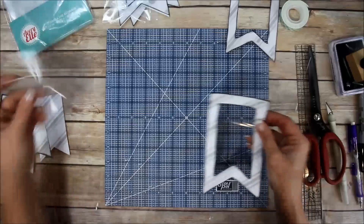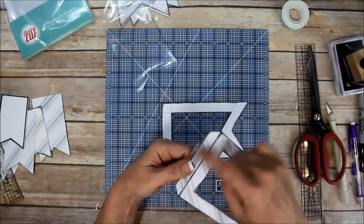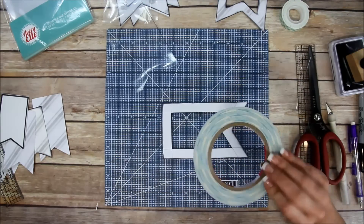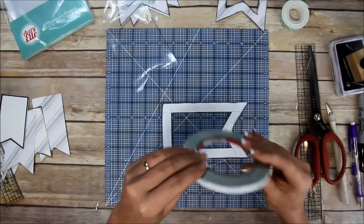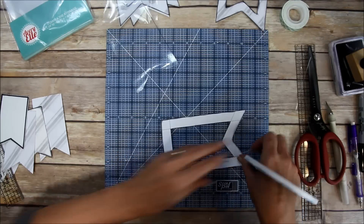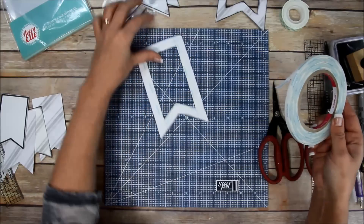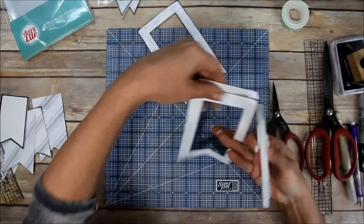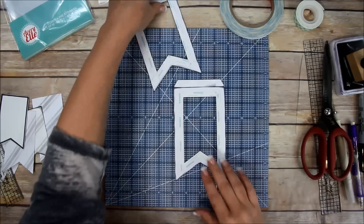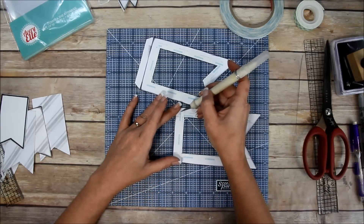It should fit on there just perfectly, and it does. I'm going to put tape on the one that doesn't have the flap - I'll use Scor-Tape because it's strong so nothing sneaks out the sides. I'm going to add tape to both of them since they both need the acetate. Now they both have tape on them and I'm going to remove the backing and add the clear plastic pocket sleeves.